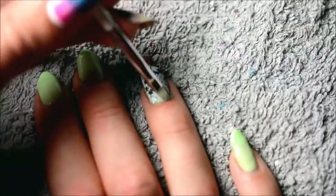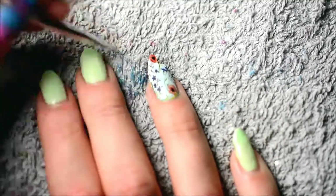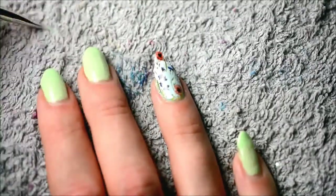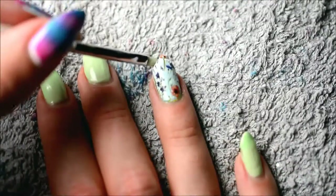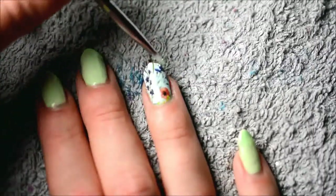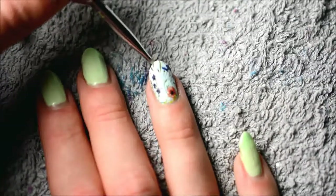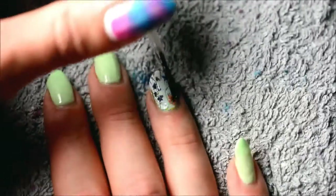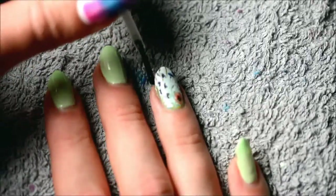I just like to make sure that my cuticles are as neat as possible. And then finally I also clean up around the tip of the nail, as you can see me doing here. Do be careful not to accidentally brush off your nail polish, because that would be sort of a waste. Just keep brushing until it comes off. And after that it's time for top coat — that'll just seal in the design, make it even more shiny, and of course make it last longer.